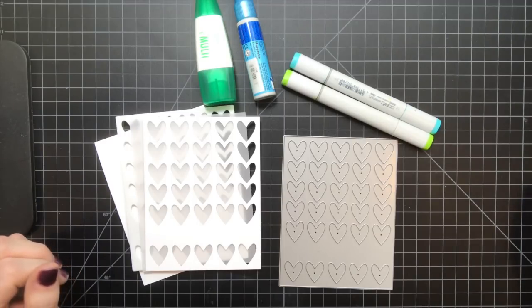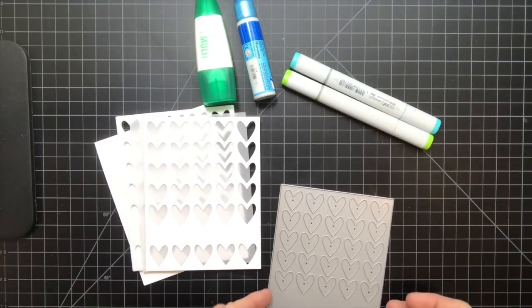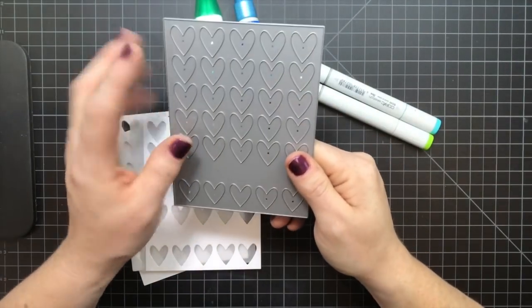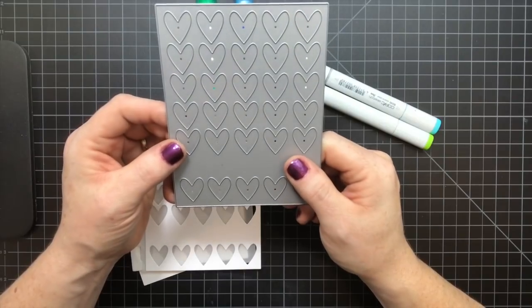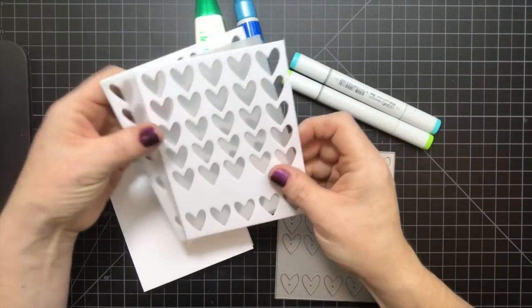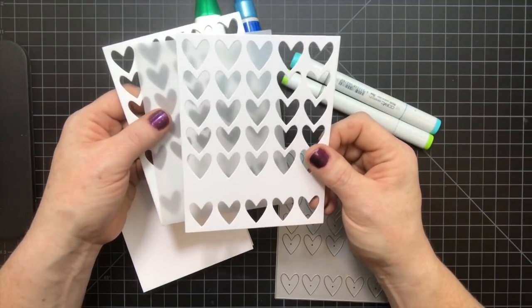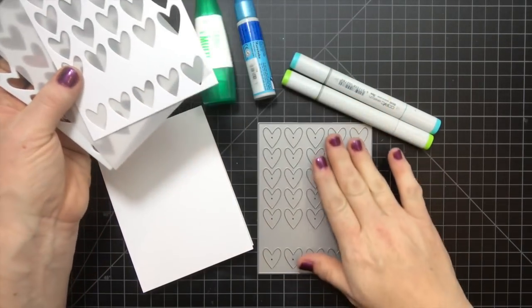I'm going to first talk a little bit about supplies. To start off you're going to want some kind of die. I recommend using a cover plate die — it's large with some open pieces. I'm using the cover plate hearts from Paper Tray Ink. Next you're going to want your top layer cardstock, whichever color you choose. Today I'm using white, Stamper Select White, and I've already die cut this using my cover plate.